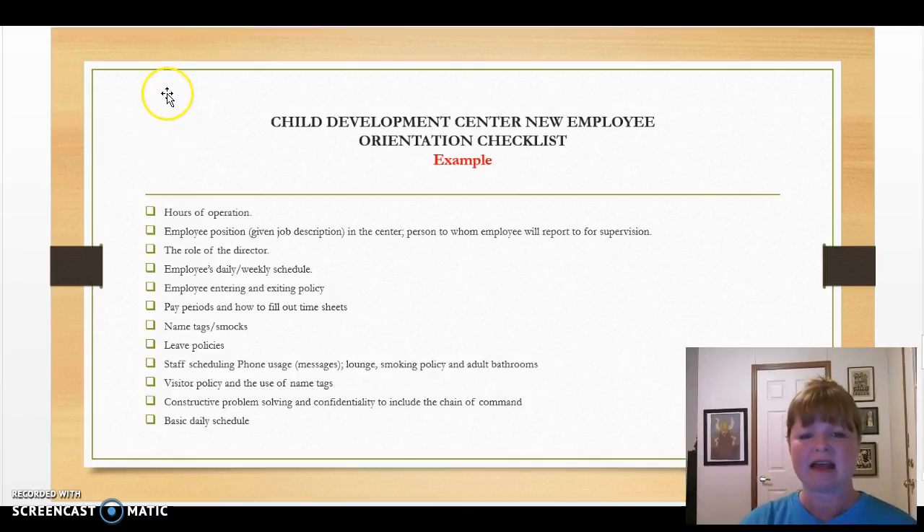Next we have an example of a Child Development Center New Employee Orientation Checklist. This has several items — things a new employee would need to know that sometimes they aren't told in the beginning: hours of operation, employee position and job description, role of the director, daily and weekly schedule, entering and exiting policy, pay periods, how to fill out timesheets, name tags and smocks if required, leave policies, staff scheduling, phone usage, visitor policies, constructive problem solving, and basic daily schedules. These are just a few items — you might add different ones of your own as well.